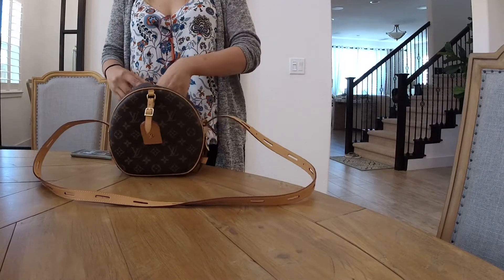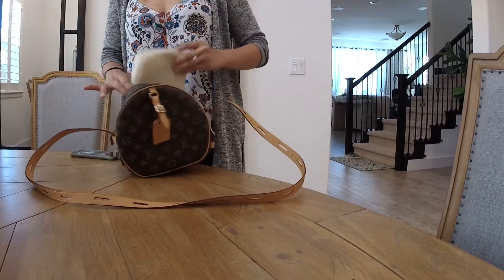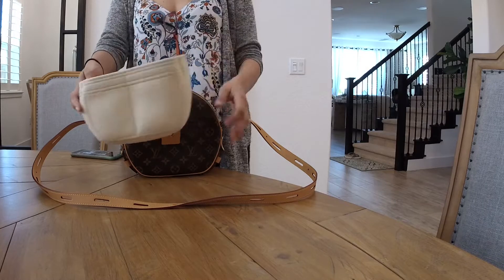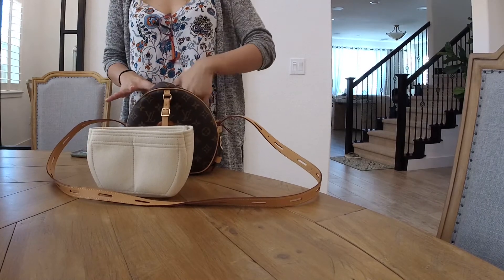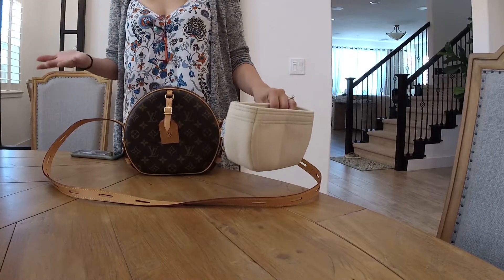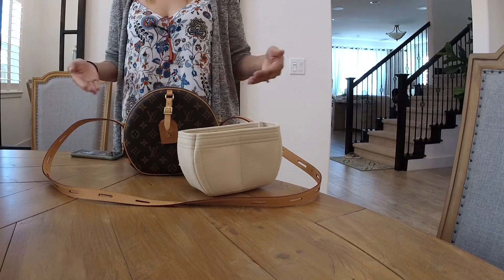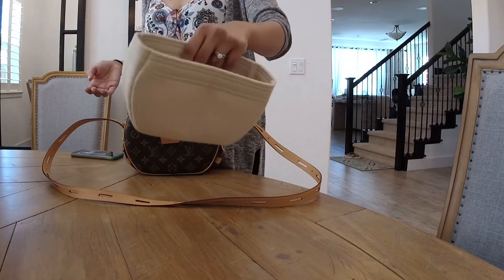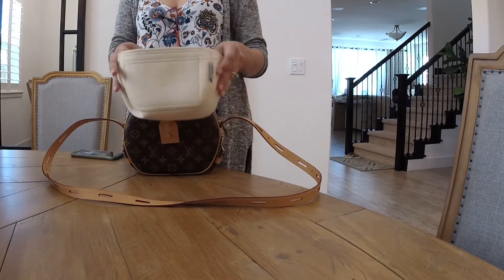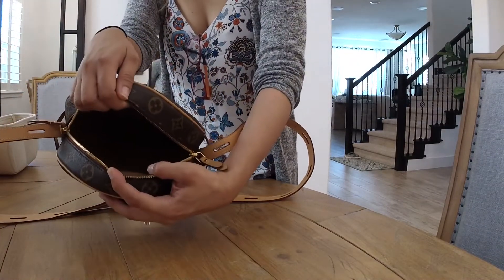I've also purchased a Samorga organizer for this bag — it's custom made, shaped curved on the bottom. I don't want the Alcantara lining to get dirty, because this is not a cheap bag — it's over a $2,000 bag. I always put organizers in each of my bags to keep everything clean and organized. I chose a creamy color, and as you can see, it's really spacious inside.